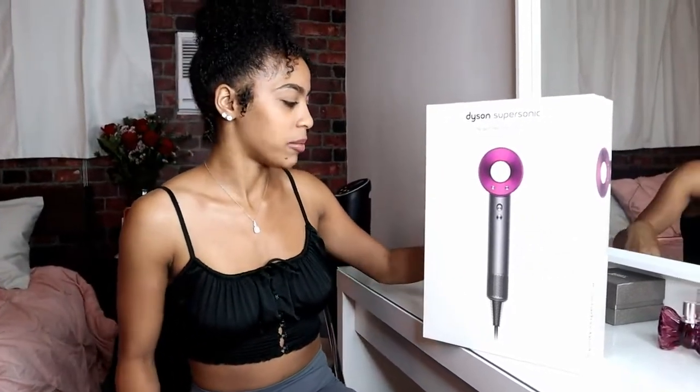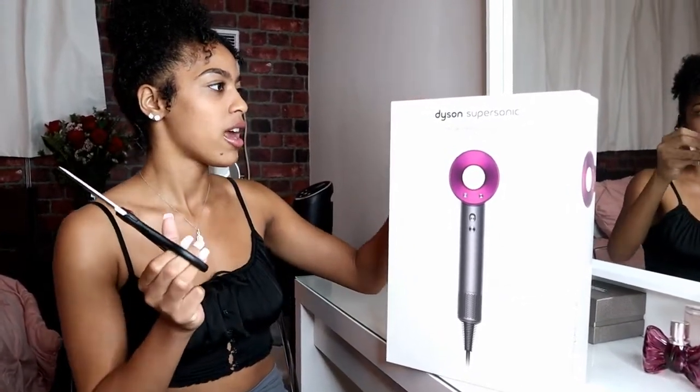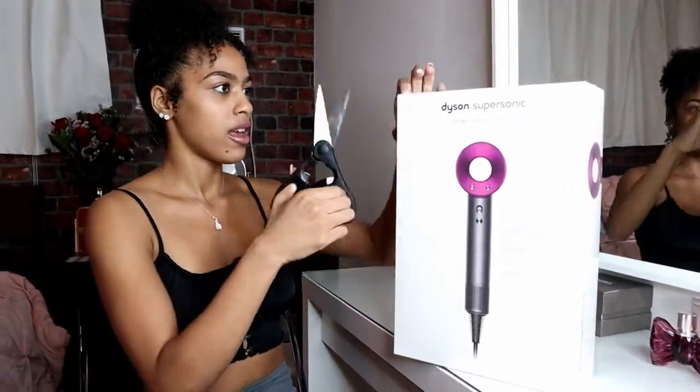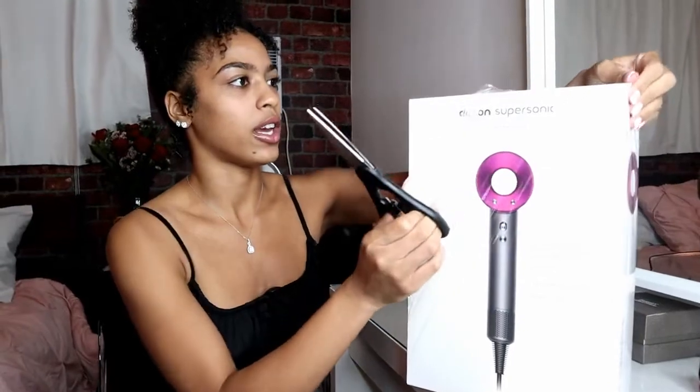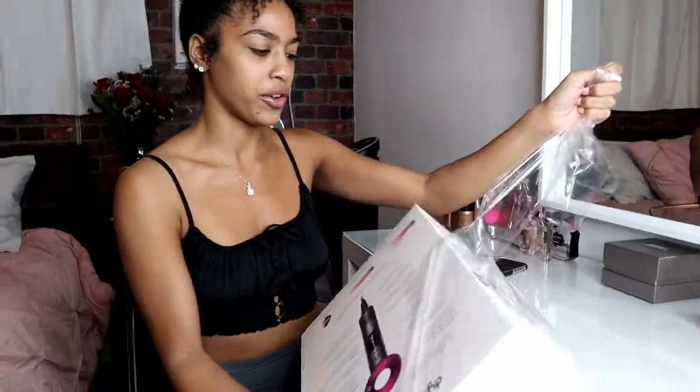I just feel like a lot of people don't know what it is, and they really don't know about it because it's like a super unique product. It's kind of expensive, so for those of you who don't want to waste their money or just want to know about it before you buy it, I'm gonna unbox it for you guys.